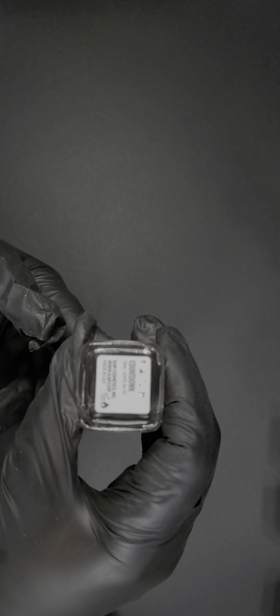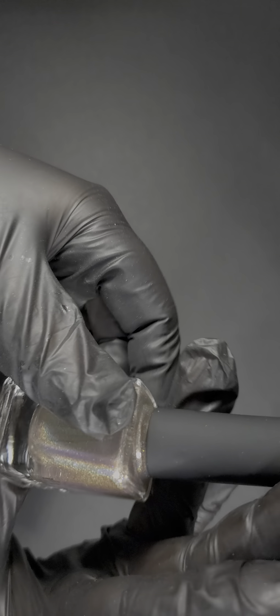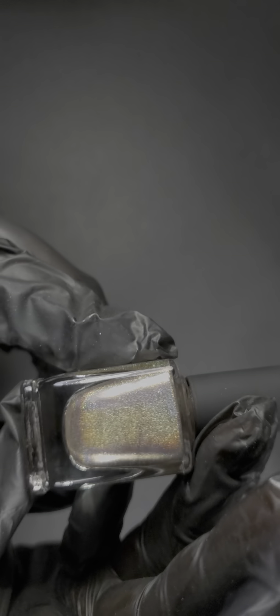This one's called Countdown — perfect for January, the name is so fitting. So pretty — you can see the holographic in it, like a pretty penny.